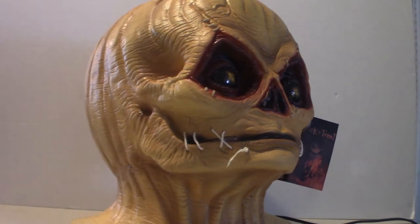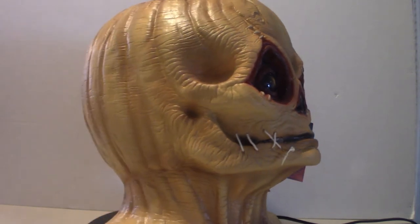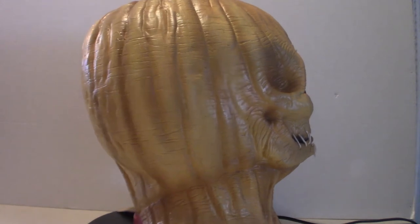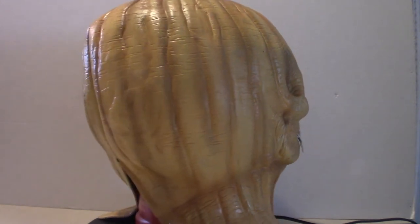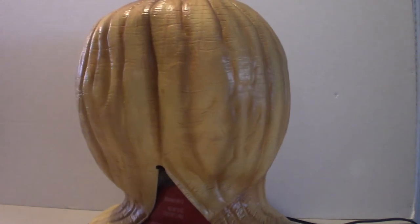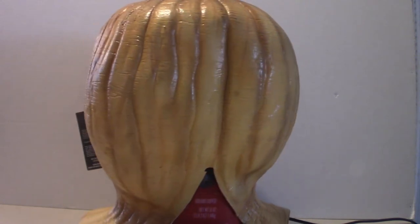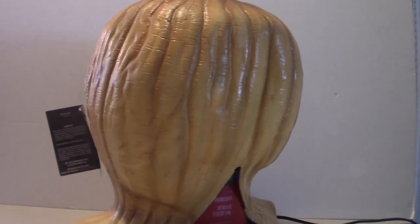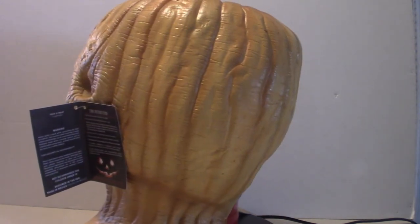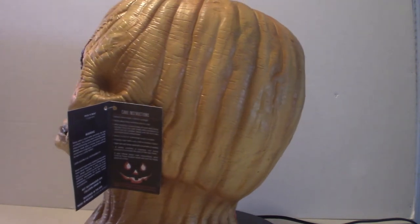Hello everyone, welcome to Pumpkin Horror. Now today I want to tell you I haven't been doing any videos for a while because my eyes have suddenly had a problem with seeing. My right eye was distorted and that was due to the scarring in my eye — it was pushing up on the retina and giving me a kind of double vision, so I couldn't do any videos or much less read anything.